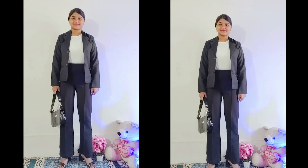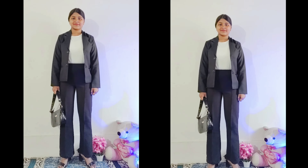I have a black coat. So this is a formal outfit. You can wear any heels with this, and you can also carry any handbag. I have also carried a bag with this look.